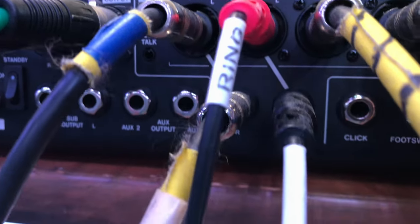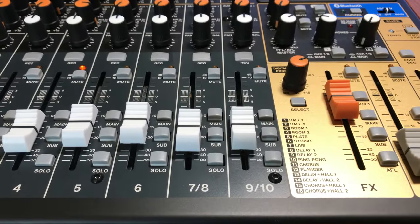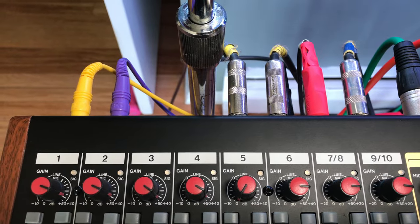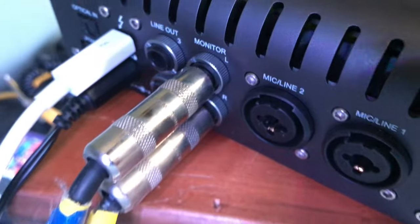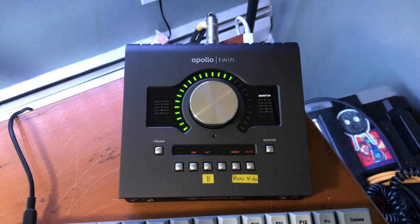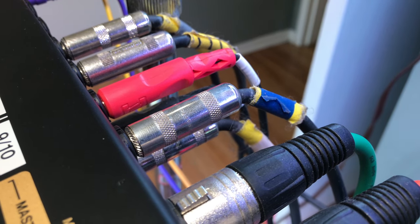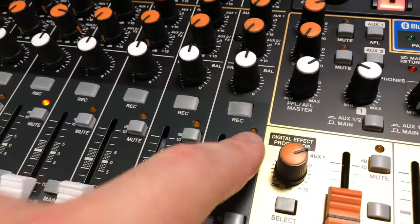Obviously these stereo channels and tracks are useful for recording in stereo. Would I rather have 10 mono channels and tracks? Absolutely. But these are actually two of the most used inputs in my setup currently. Channels 9/10 receive the left and right monitor out from the Apollo Twin, which is my Mac's main interface and audio source. I'm using short runs of unbalanced cable and it works perfectly with no noise — basically set it and forget it, mute it when I'm not using it.